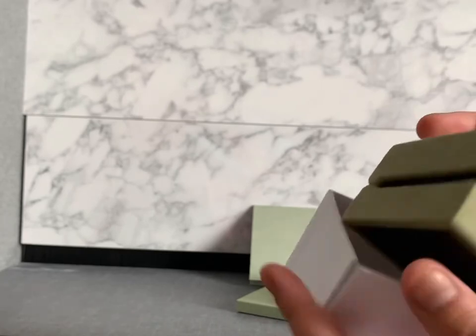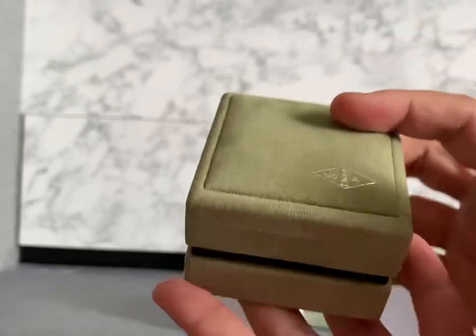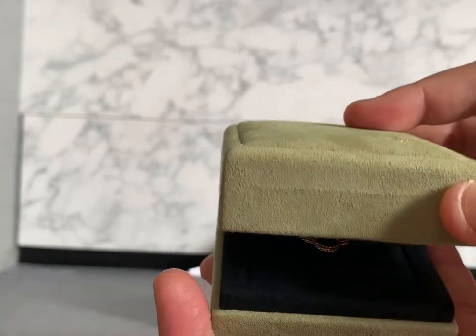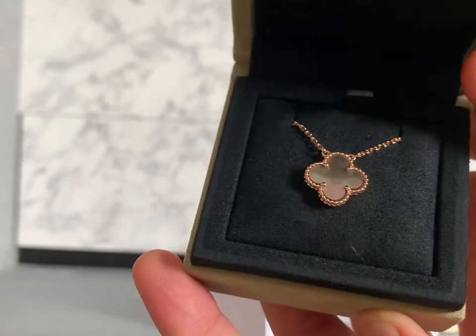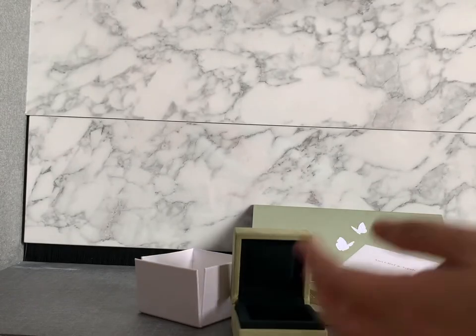Let's unbox — I've been talking about the wrong things. This is what I picked up from Van Cleef. The box looks very nice as usual. Can you all guess? It's the vintage necklace in yellow gold or rose gold with gray mother of pearl.